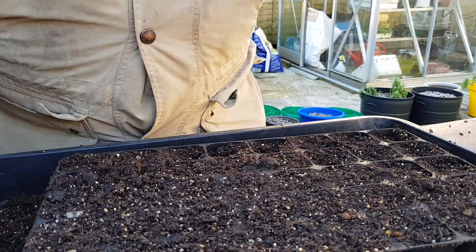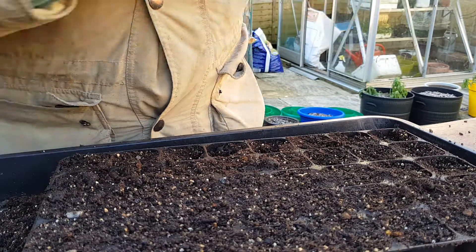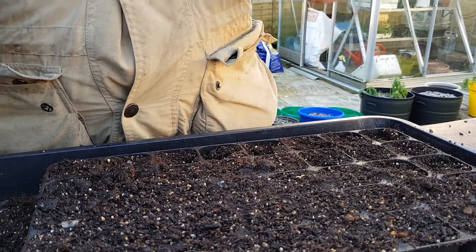Mutual label, which I'll write on in a minute. Water. Straight into the greenhouse propagator. And these should be up within about a week. Enjoy your sowing and enjoy your gardening.